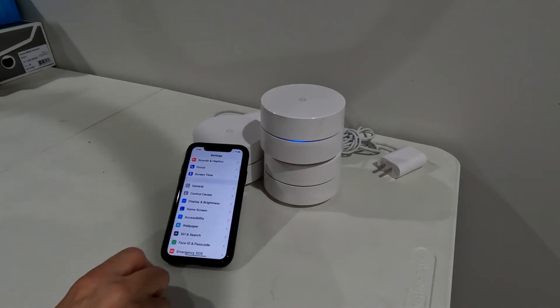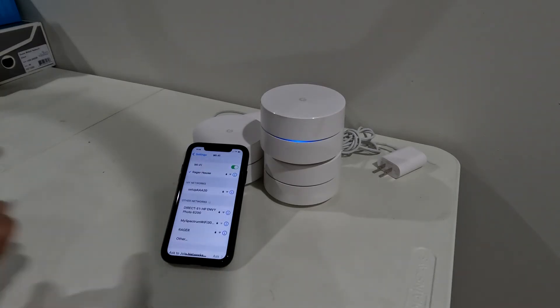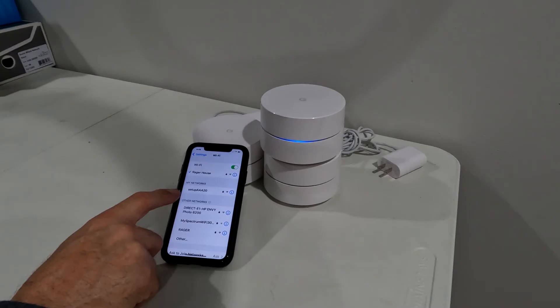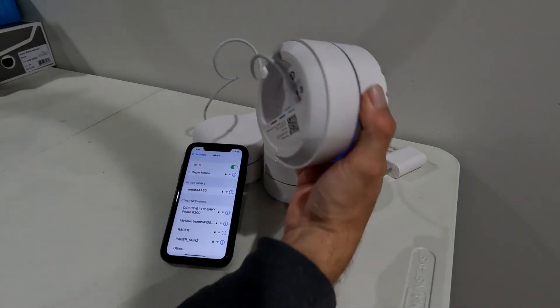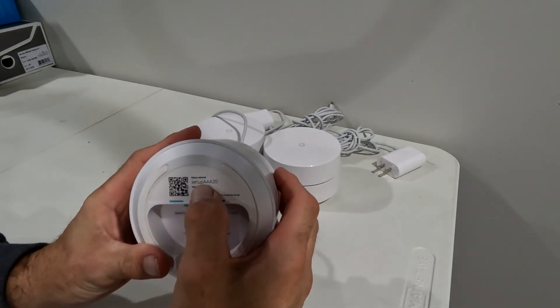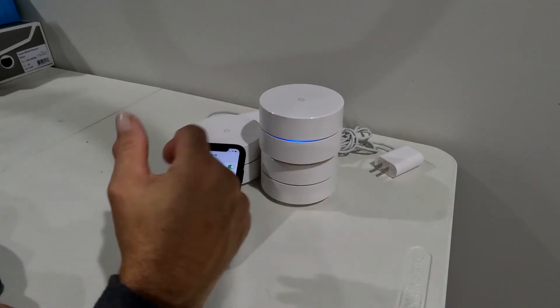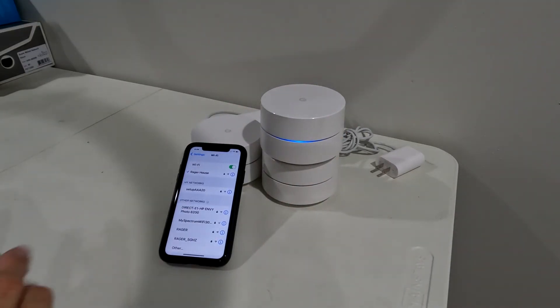We go into our network settings now. I'll go to my Wi-Fi settings — and there's our setup network: 'aaa20.' Checking the bottom of the unit, it confirms 'aaa20.' This pod has been successfully reset. I'm going to do the other two pods, put it all in a box, and I'm ready to go.